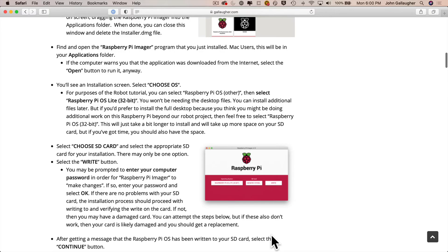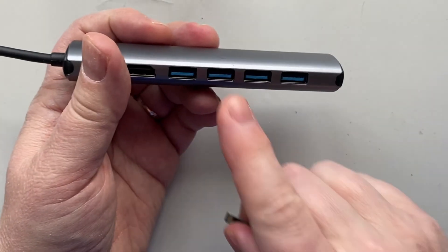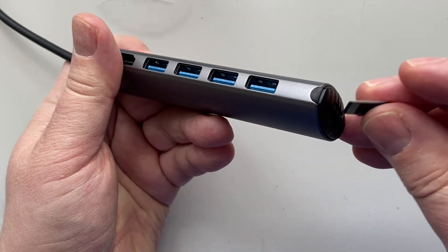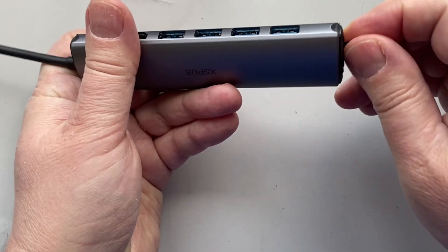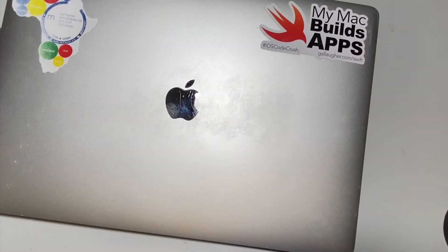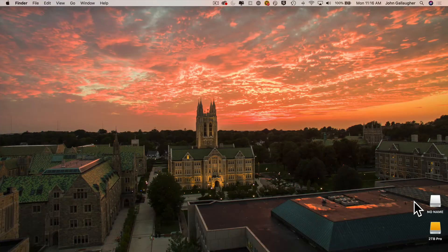The follow-along document also has step-by-step instructions where you can copy and paste any commands to avoid typos. Now I'm going to plug my new SD card into my SD card reader. The metal pins on the card go into the slot, and the card will only fit one way — if it's not going in, don't force it, just flip it over. Once plugged in, I can see the volume for my SD card mounted on the desktop, named 'no name.'